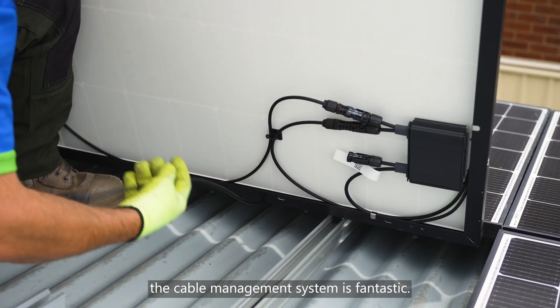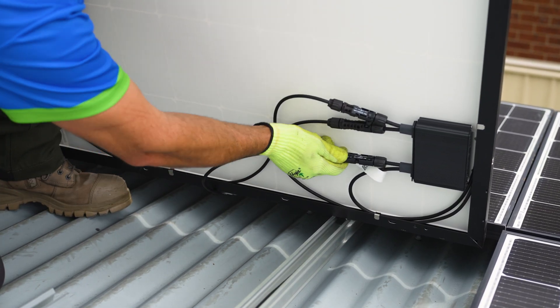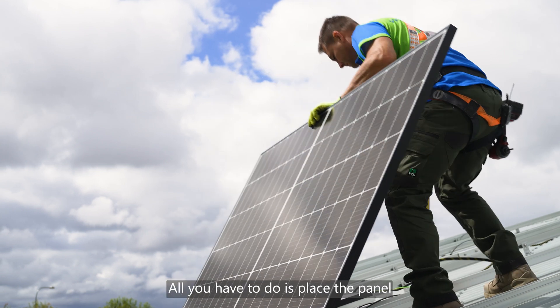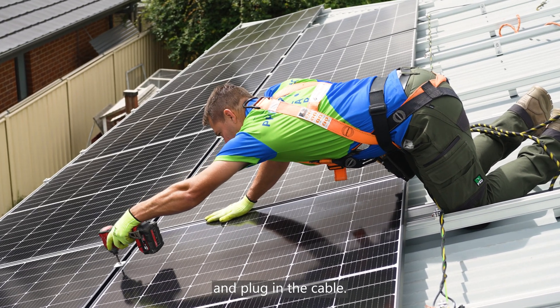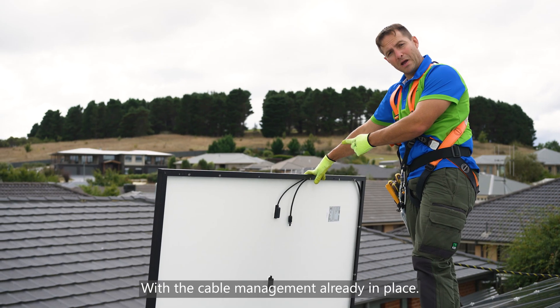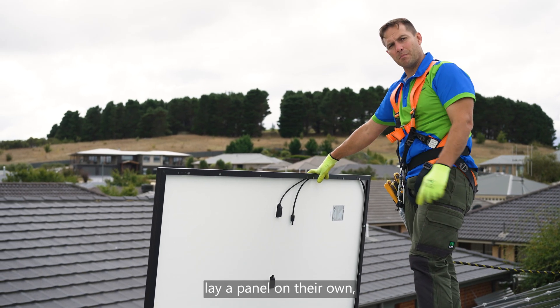First, the cable management system is fantastic. It's so easy to install these panels. All you have to do is place the panel and plug in the cable. With the cable management already in place, one person can easily lay a panel on their own.